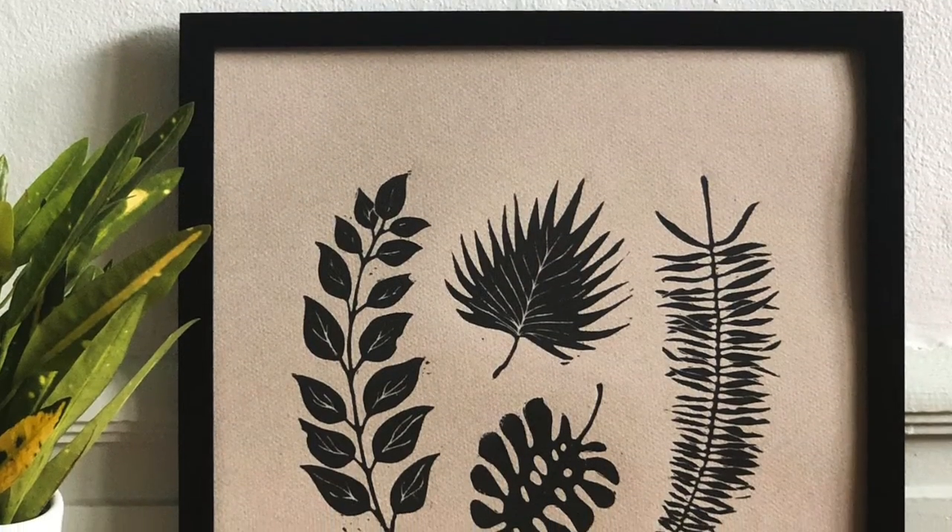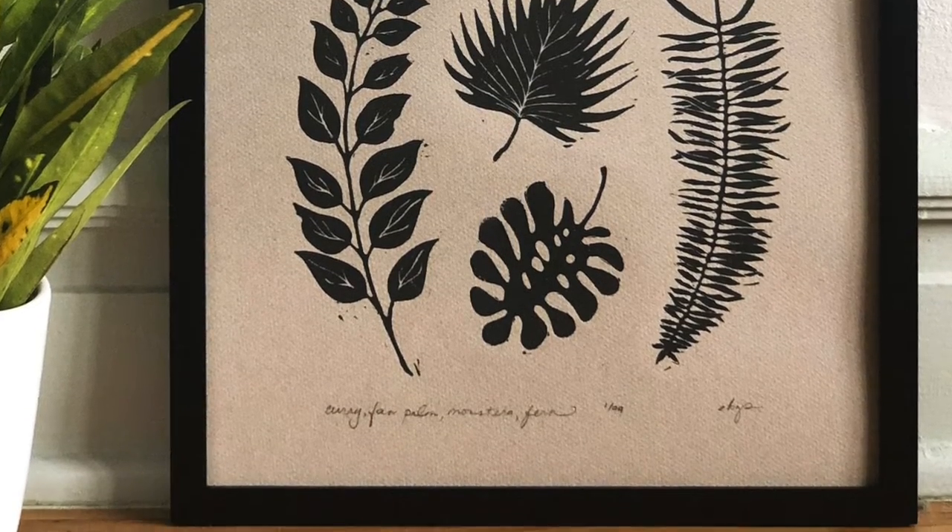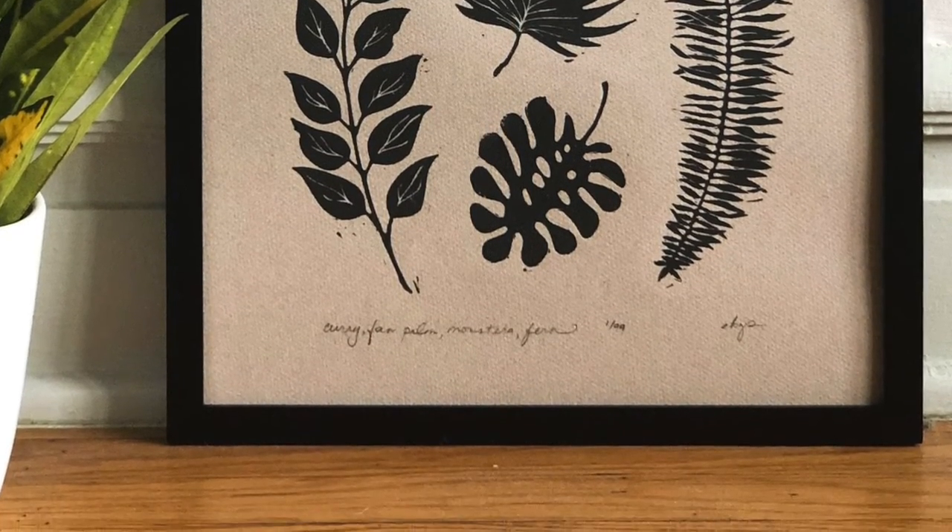As a printmaker, I print in limited editions. Printmakers' work is actually sometimes referred to as multiple originals, which means that every print — like this one, which is a direct result of printing with ink and a brayer, not digital — is an original print. As such, you are purchasing an original piece of art.